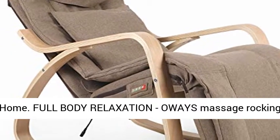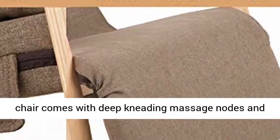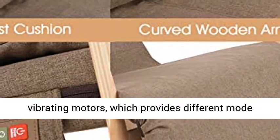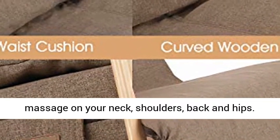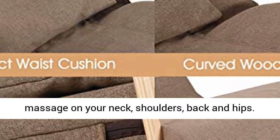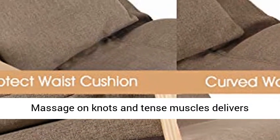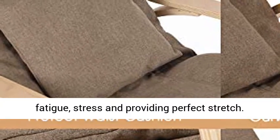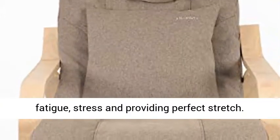Full Body Relaxation. Oase Massage Rocking Chair comes with deep kneading massage nodes and vibrating motors, which provides different mode massage on your neck, shoulders, back, and hips. Massage on knots and tense muscles delivers relaxation throughout the body, helping eliminate fatigue, stress, and providing perfect stretch.